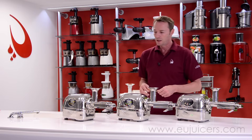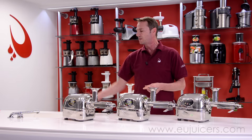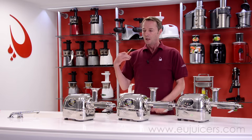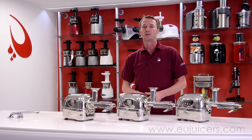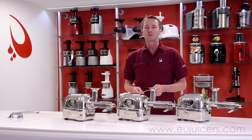That was quite radical, I have to say, but we really did it just to show a point. So kids, don't go destroying mom's new Angel Juicer when she gets it home. What we want to do now is show you some of the accessories and attachments — some of the options which you can buy for the Angel Juicer — and really see what they're all about.